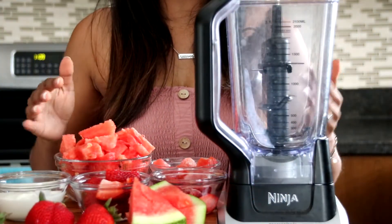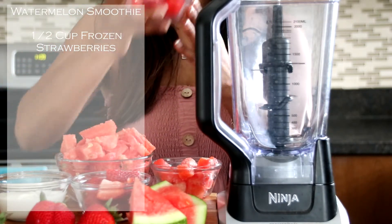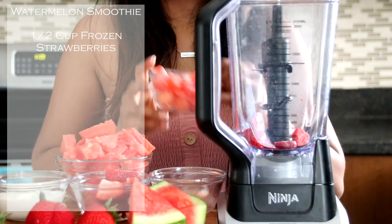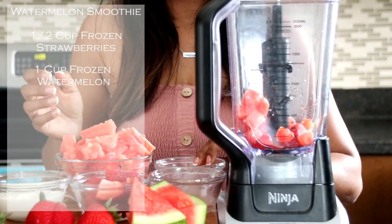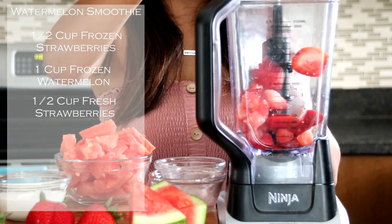All right, so now we're going to put everything into our blender. This is so easy. We're going to start off first with our half a cup of frozen strawberries — get that in. Next we're going to put in our one cup of frozen watermelon. You can freeze some watermelon pieces or you can purchase frozen watermelon. Now we're going to add in our fresh half a cup of strawberries — get the fresh ones in there.